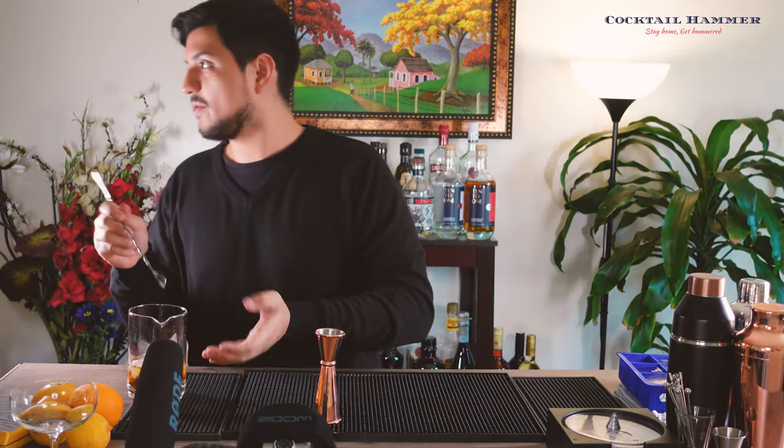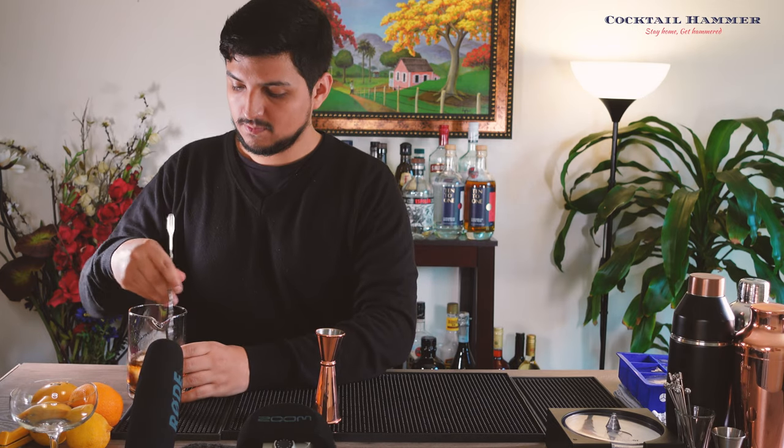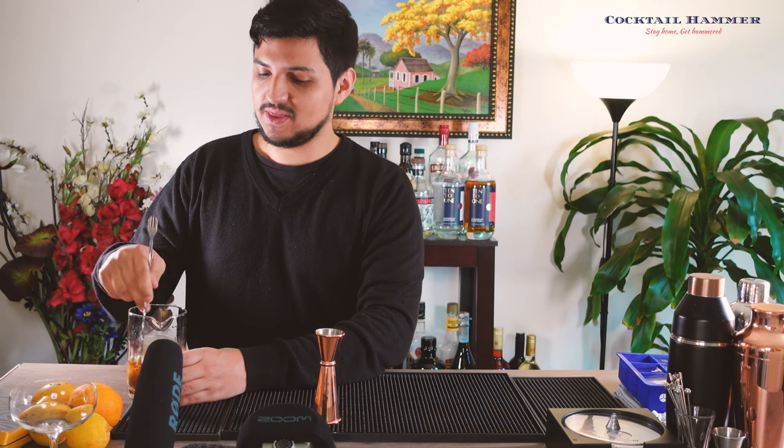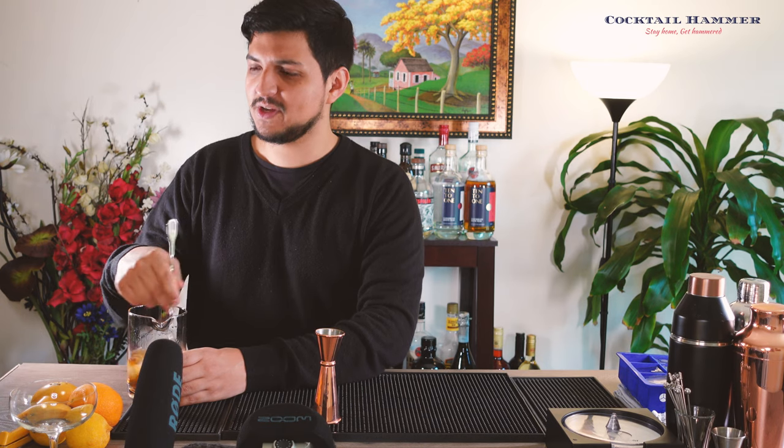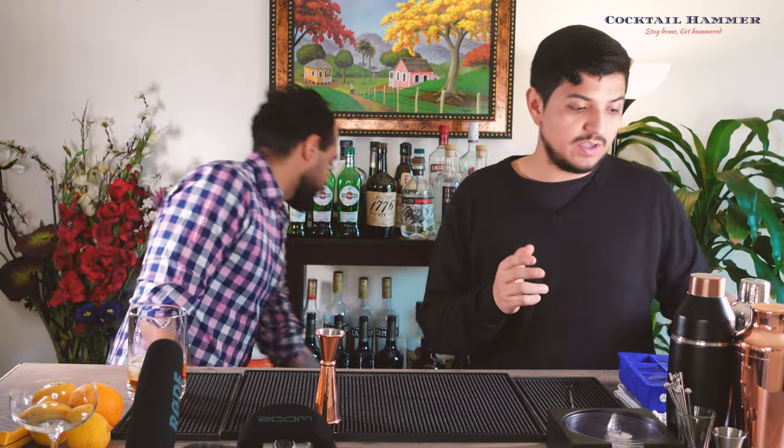I'm going to stir this for about 10 seconds — your hand's going to start feeling the cold. There's also a misconception that the Manhattan is a really bright red. If you Google pictures, people really up the saturation to make it look super red, but the Manhattan is actually a brown color. Now we're going to use our julep strainer.